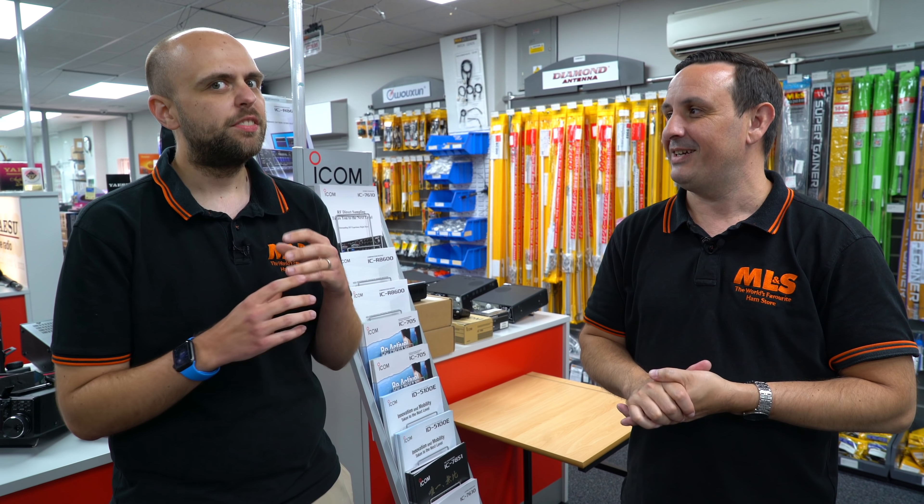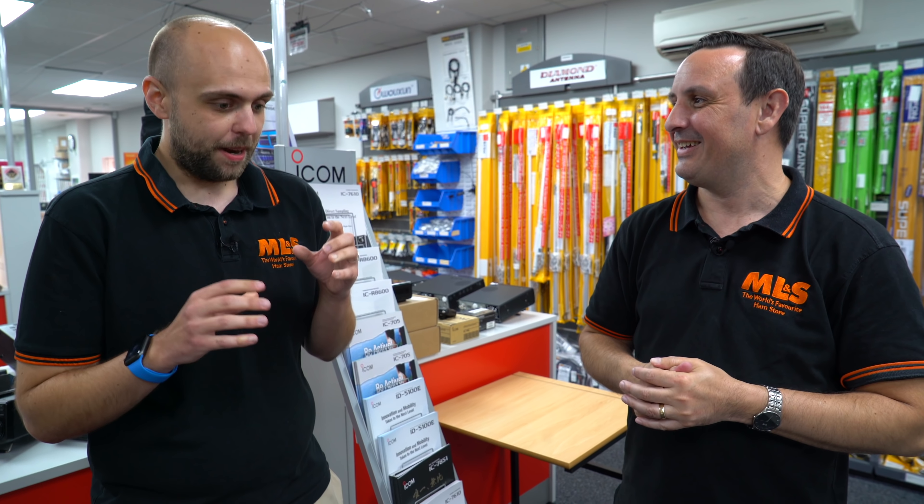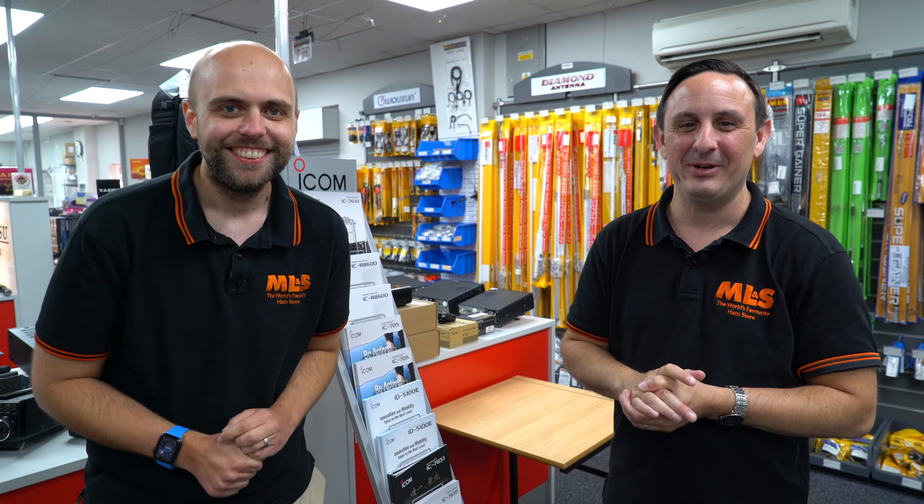We'll be doing the live video again on Saturday - we will try to do some giveaways if you're going to buy Kenwood products. If you're after a 990, 890, or 590, give the guys a call rather than going via the internet and we'll see if we can do something special. Especially in this heat - shacks in sheds or lofts get very hot. Come and visit us at the store because it's absolutely beautiful in here.